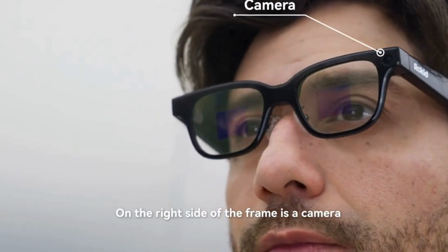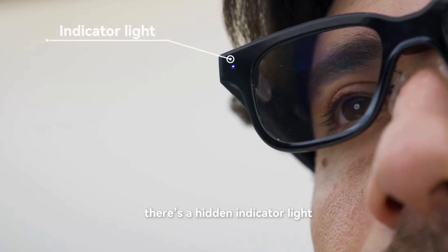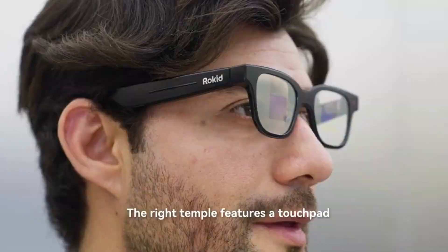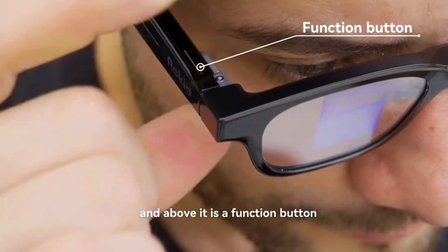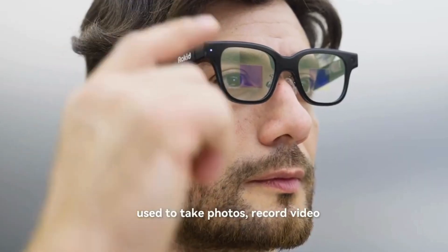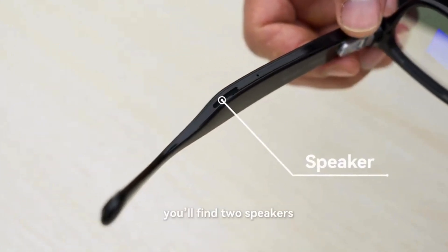On the right side of the frame is a camera. On the left side, there's a hidden indicator light that shows the working status of the glasses. The right temple features a touchpad, and above it is a function button used to take photos, record video, and more. At the rear of each temple, you'll find two speakers.